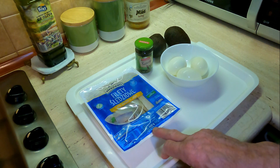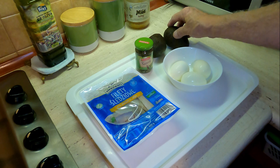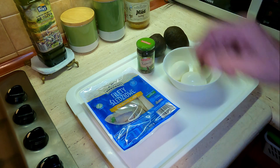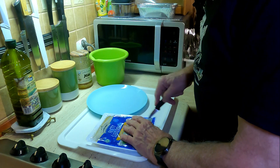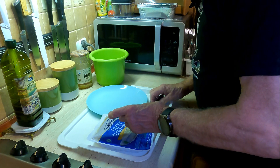Będą mi potrzebne śledzie - w takim opakowaniu jest 460 gram, 3 jajka, 2 awokado i kapary.